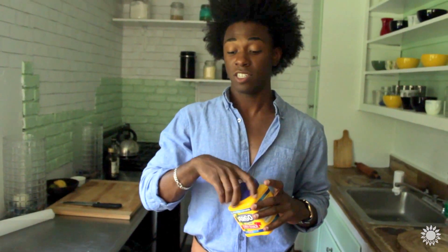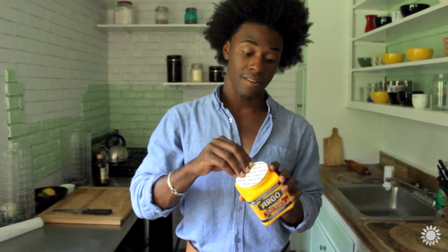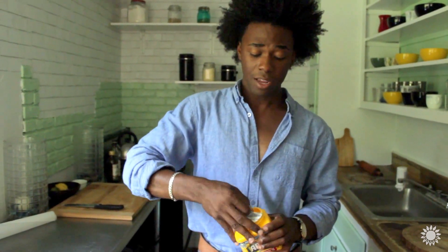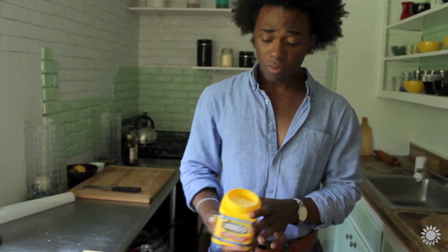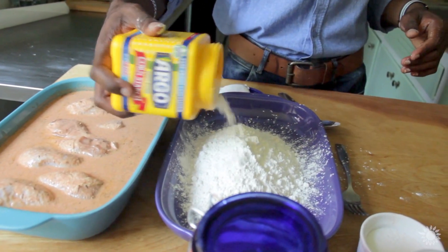Cornstarch is actually used traditionally in a lot of Asian cuisines as a coating for fried foods, because it's lighter than flour. That just helps things get really crisp. So about a half cup of cornstarch, right in.